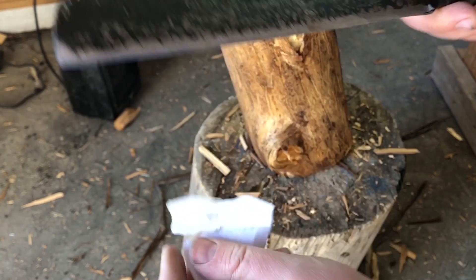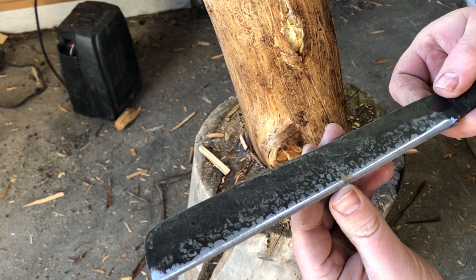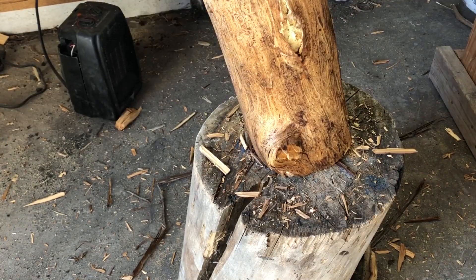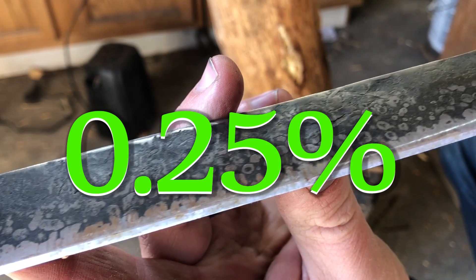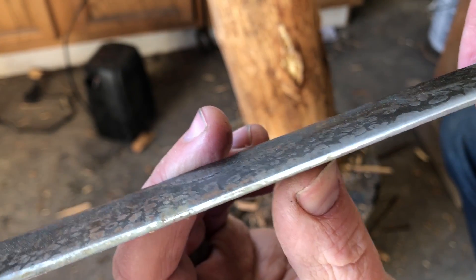I am ready to declare this experiment a success. The exact composition of the steel still remains a mystery, but from the evidence here this is probably not a low-carbon steel — it's certainly not the 0.25% carbon or less that you might expect from a structural or welding-type steel.